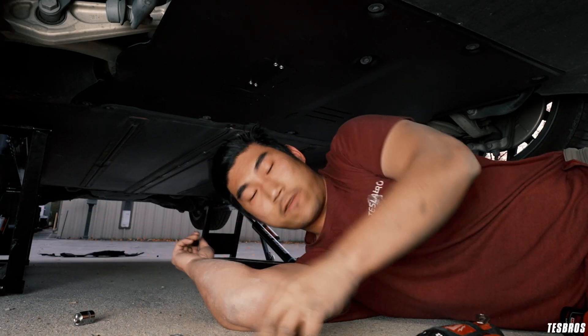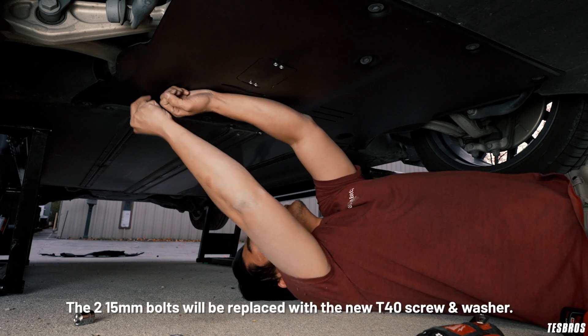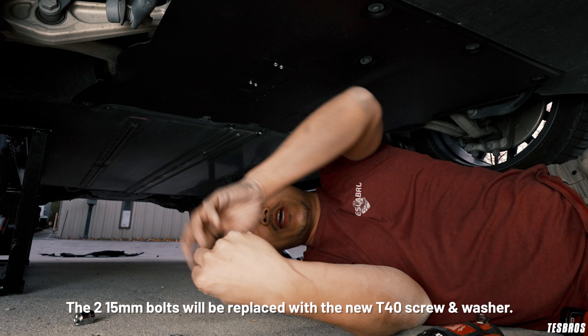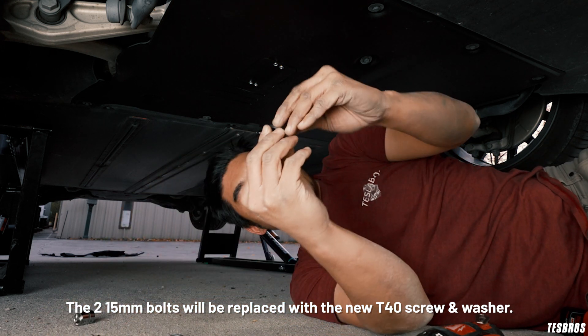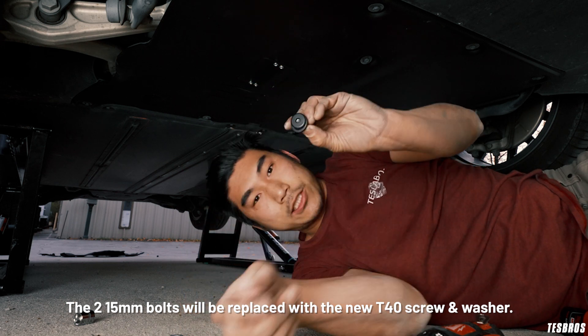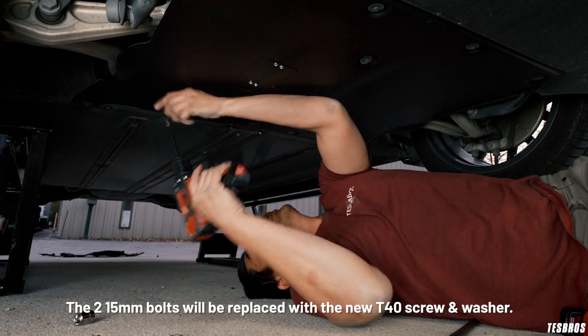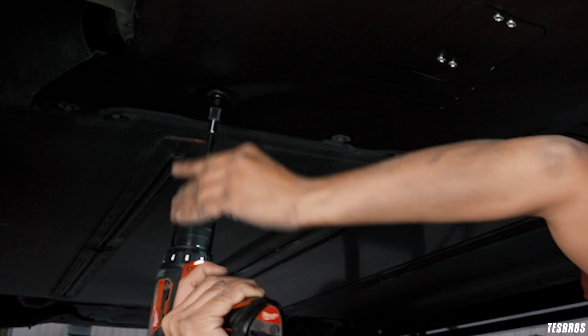One thing that's different: it typically comes with bolts, but they're not going to work as designed. What you want are these two parts — a washer and this little piece, which is a T40 torx. I have my drill right here. Just put it in place and drive that in there.